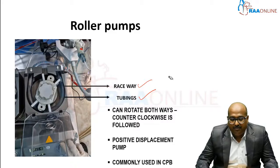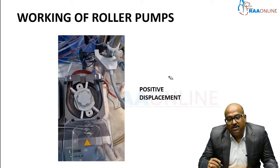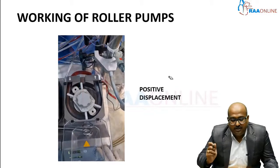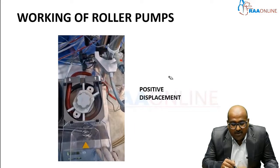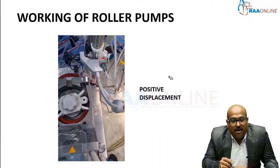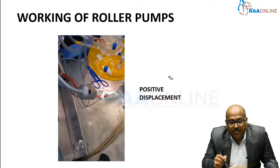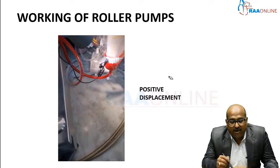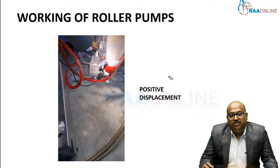Here is a small video demonstrating the positive displacement principle and how blood is pushed within the rollers. You can clearly see the blood coming into the roller and being pushed in the forward direction — pushed into the oxygenator and then to the patient. This is the positive displacement principle.